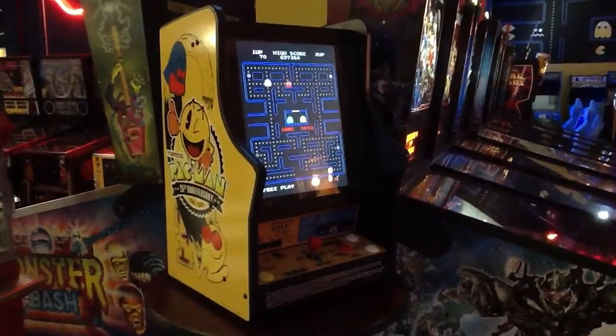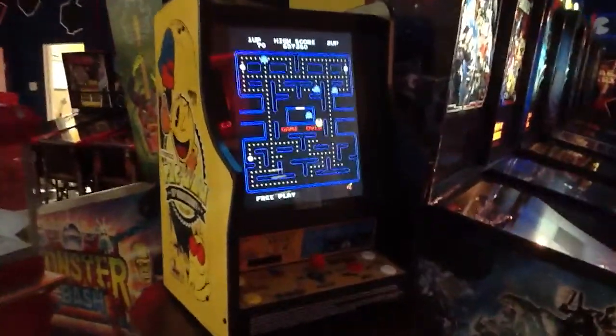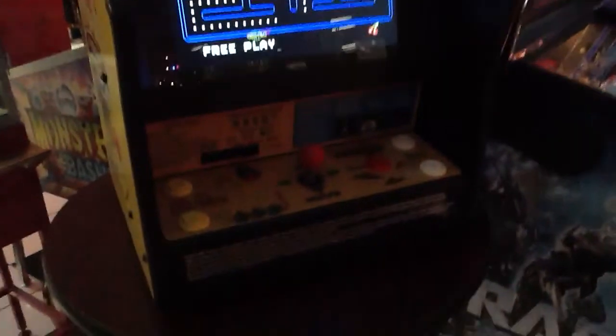This is the Pac-Man Galaga Ms. Pac-Man 25th Anniversary Countertop from Joysticks. It has three games in one, and if you want to choose a different game to play, we're going to push our start button down here.